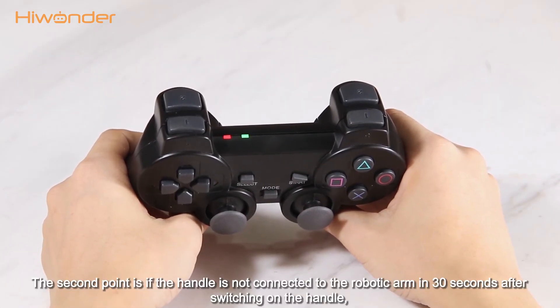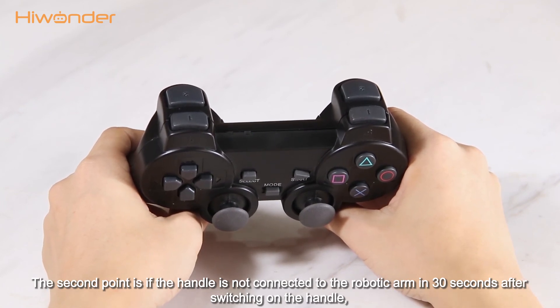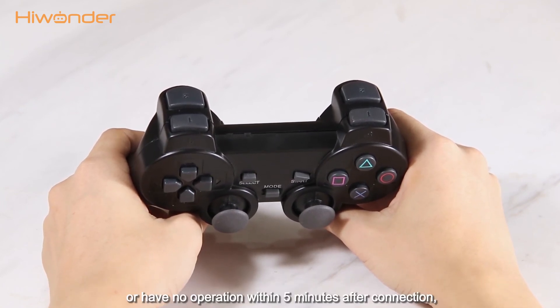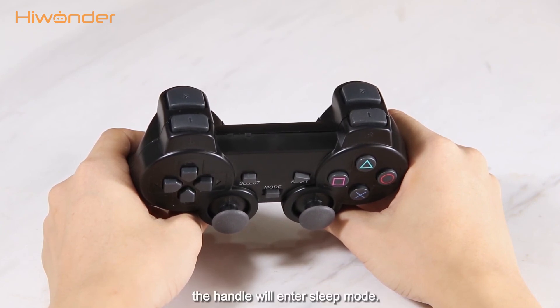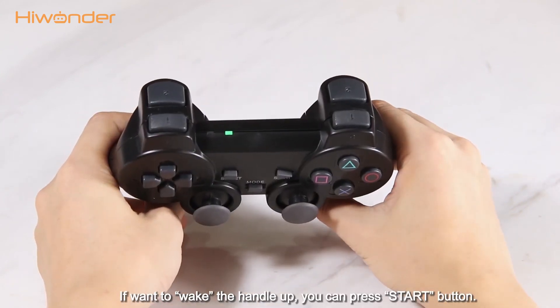The second point is, if the handle isn't connected to the robotic arm within 30 seconds after switching on the handle, or if you have not operated within 5 minutes after connection, the handle will enter sleep mode. If you want to wake the handle up, you can press the start button.